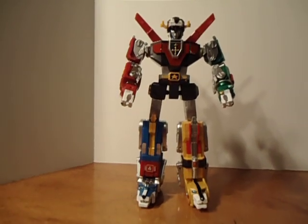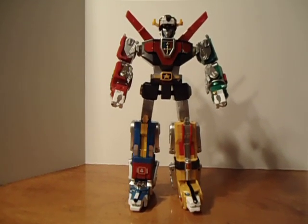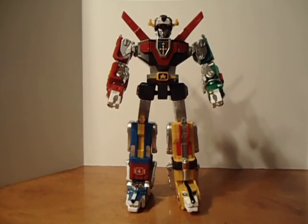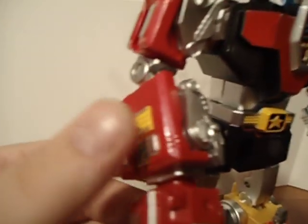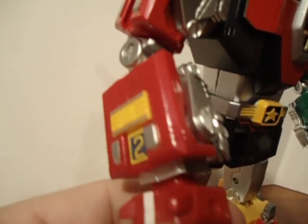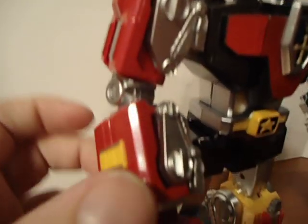I was definitely used to, as a kid, having these be die cast. The plastic is, well, plastic. It's pretty cheap.